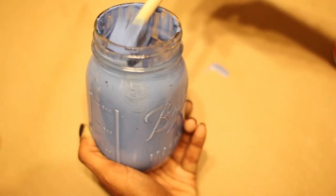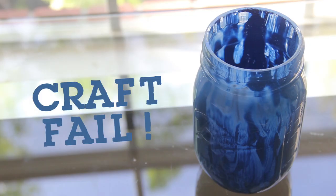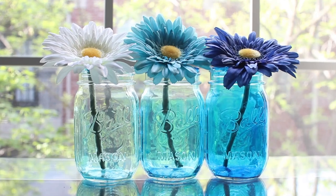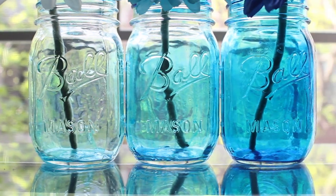I used acrylic paint in one jar, and then I used 60 drops of food coloring in another jar. The acrylic paint was a complete craft fail, but I finally got the nice blue shade I wanted with 60 drops. I was going to throw out the lighter jars, but then I realized that they make a nice ombre set of tinted mason jars.